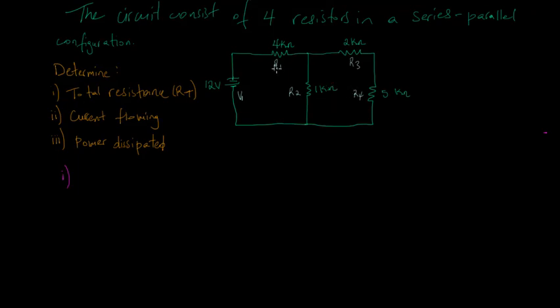Looking at the circuit, we have R1, R2, R3, and R4. When I look at R3 and R4, I see there is only a single path for current to flow and the resistors are connected in a chain-like manner. I'm going to consider this arm of the circuit to be in series, because R3 is connected directly to R4 in a chain-like manner and when current is flowing here it only has one path to flow.